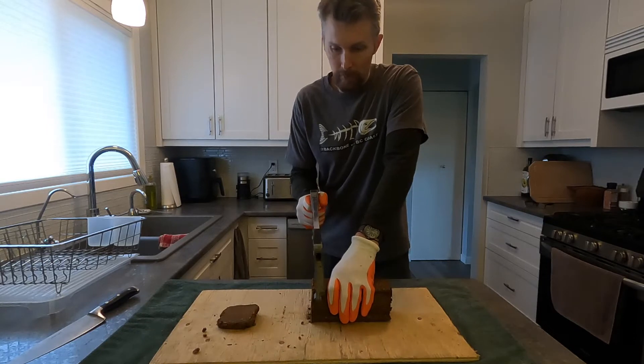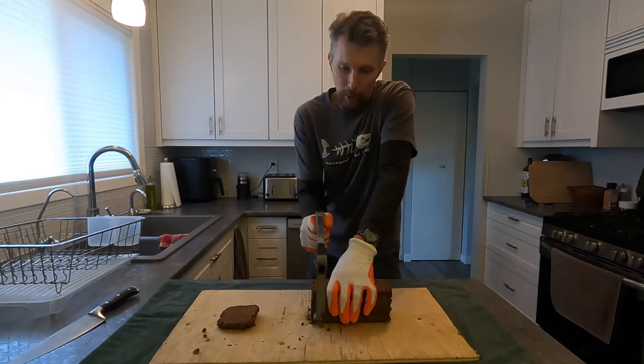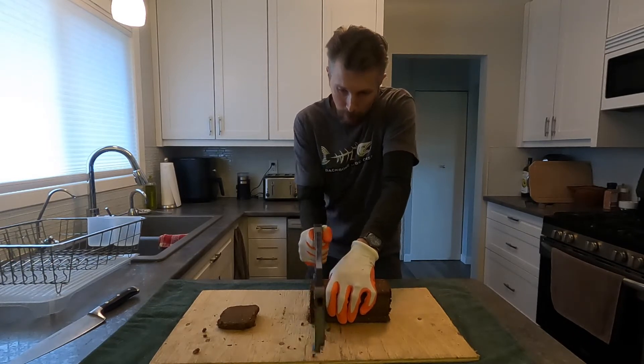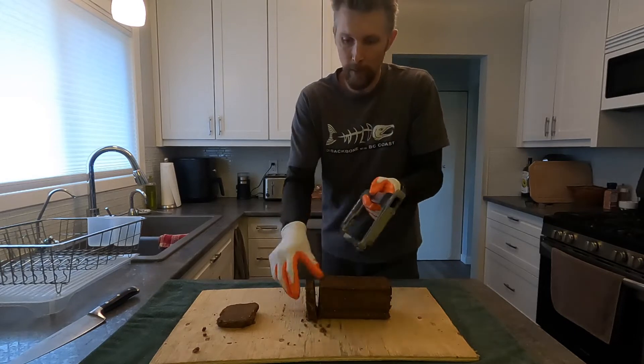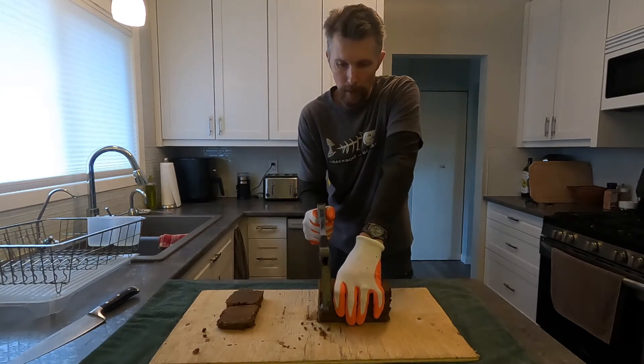I think this is a Zip Dura-Flame. There's all kinds. Take the hacksaw and it doesn't have to be perfect — just cut through. Nice slices. So there you go, that's a nice slice right there. I'll do a few more just to show you how easy it is.